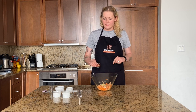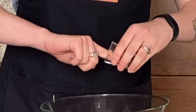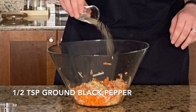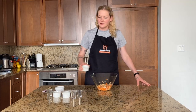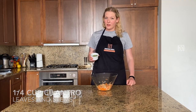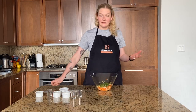This is one minced Thai red chili — you can use any red chili. We kept the seeds in because we like it spicy; if you don't, just pull the seeds out. This is half a teaspoon of black pepper, two tablespoons of white vinegar, and a quarter cup of cilantro leaves and stems — the stems add a lot of extra flavor. That's it; mix it together and let it sit for about three hours.